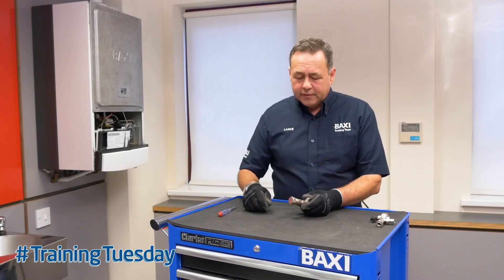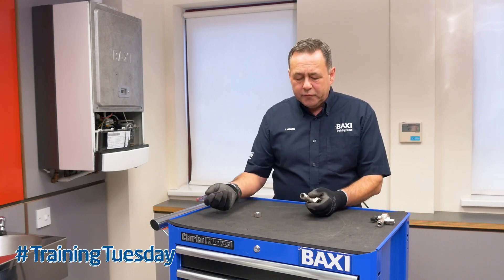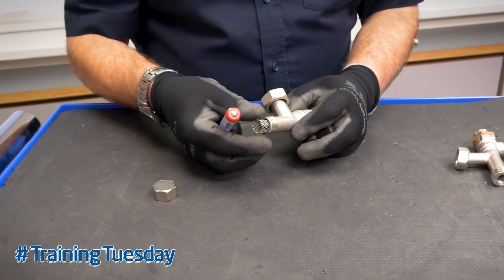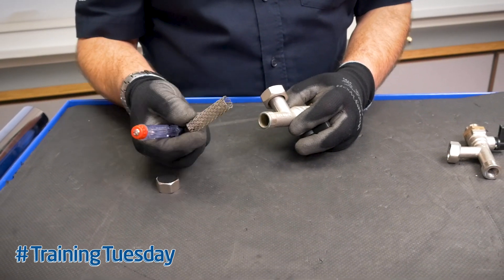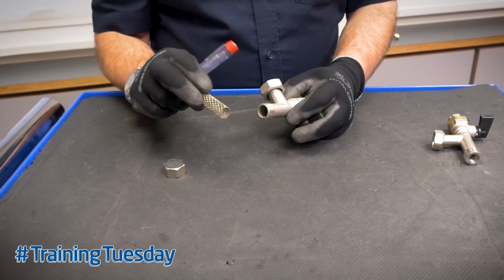Once the boiler is drained, remove the cap and remove the gauze filter. This may be quite tight if the filter is very blocked. What you'll find is debris collected on that gauze filter.